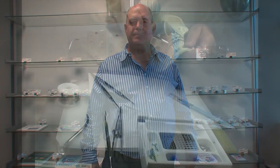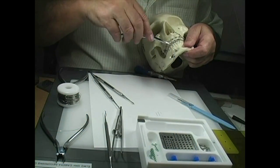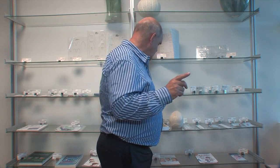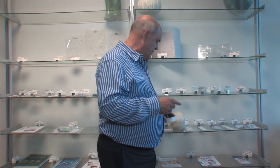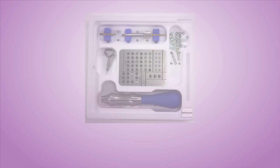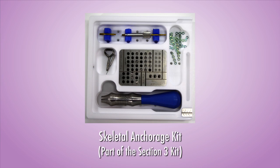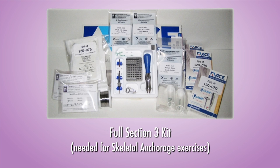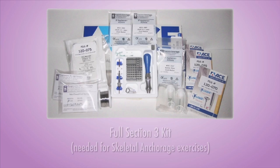So who's going to learn this? All POS students are going to learn easy skeletal anchorage in the future. Each one of you, in order to do the skull like I described. And in your practice, you need to have a skeletal anchorage kit. This kit has been specifically made for you so that you can do this easily and effectively.